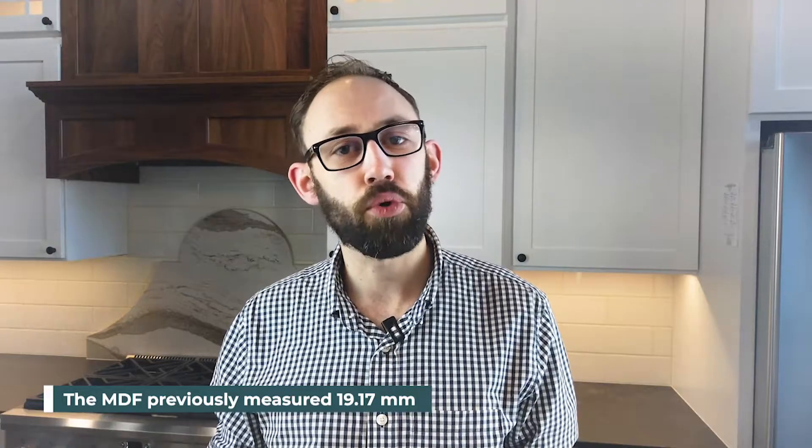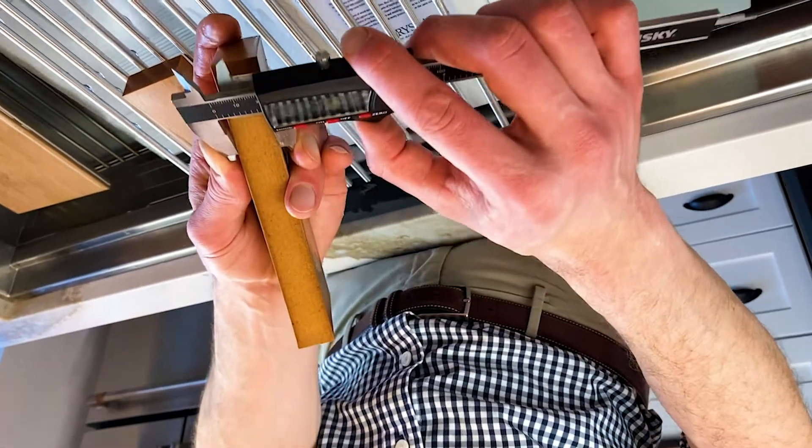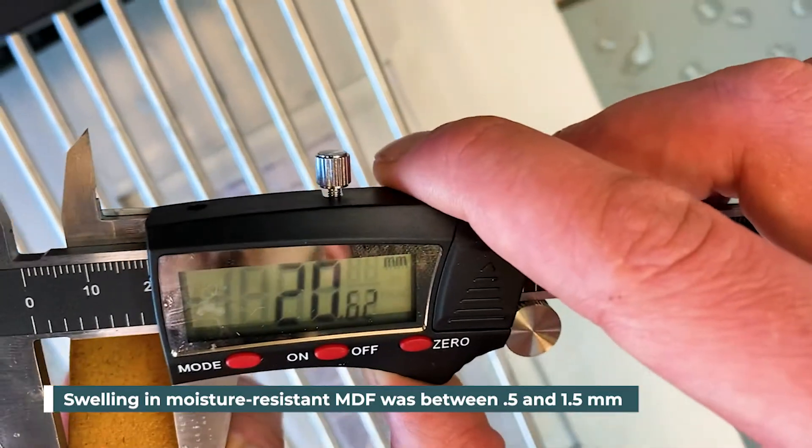Here we are 24 hours later to check out our maple and MDF that we submerged in water. We're interested in seeing how much swelling each had and to compare the two. Our MDF had a previous measurement of 19.17 millimeters, and now measuring with the micrometer I'm reading 20.05 at one point and 20.64 at another edge. The swelling in our MDF was between about half a millimeter and almost a millimeter and a half, depending on where you measure it. The edges absorbed more water, so they swelled a little more than the center.